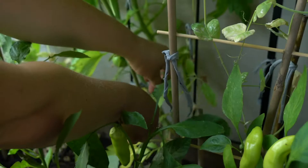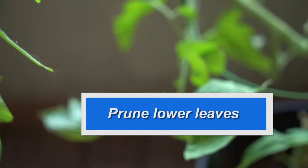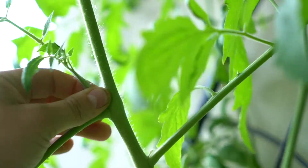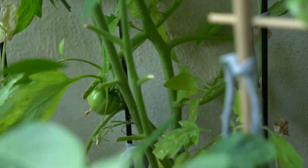Try to prune some of the lower leaves off. The plant has only so much energy to put into the fruits and flowers. These thin little baby branches that come out in between the main stem and a leaf — pluck them off. That could be why you're not getting fruiting.